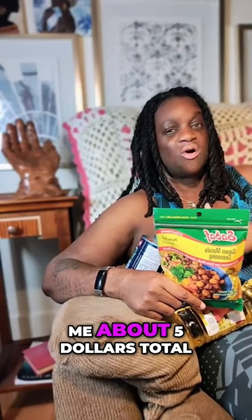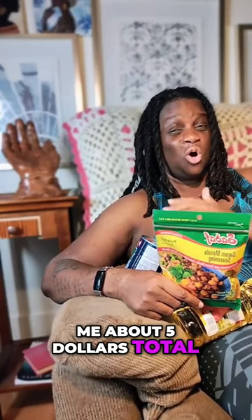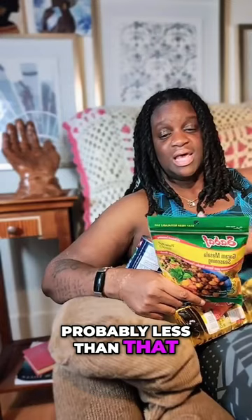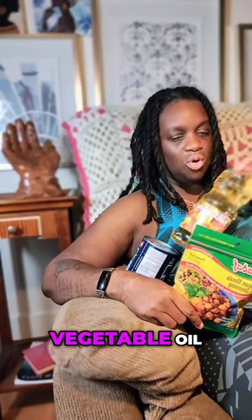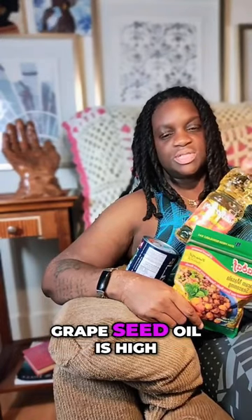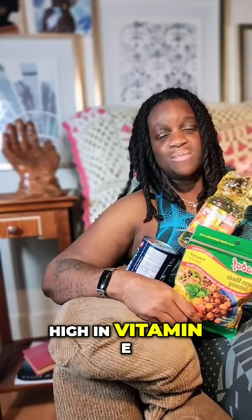This should cost me about $5 total, probably less than that. Next up is the grapeseed oil, which of course is healthier than cheap vegetable oil. Grapeseed oil is very high in vitamin E, which is packed full of antioxidants.